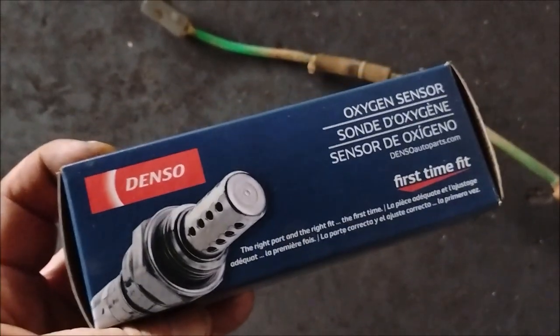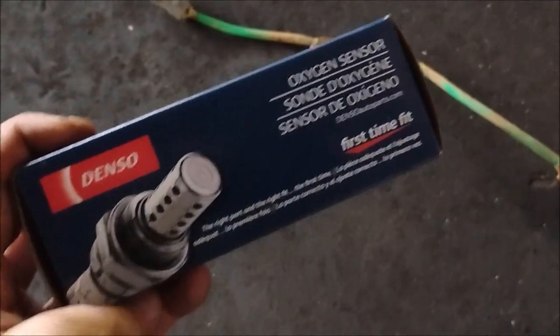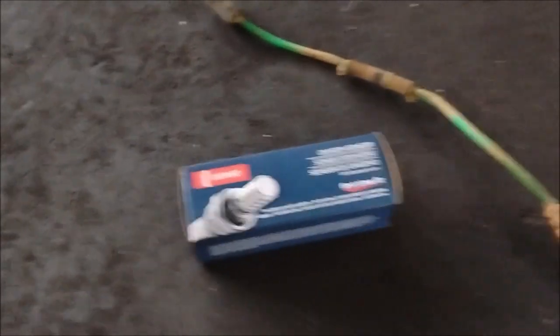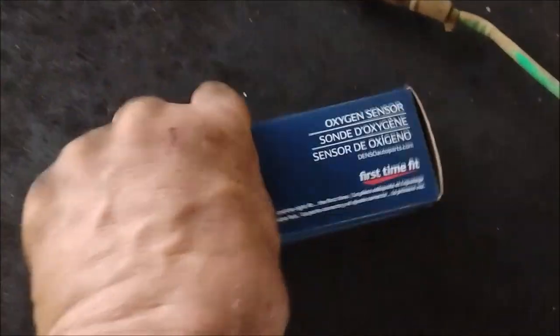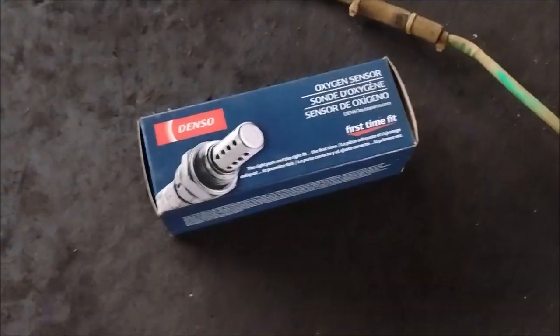Just beware that there are a lot of fake or counterfeit Denso sensors on the market. An authentic Denso sensor will always come in this blue cardboard box. If it does not come in a blue cardboard box like this, then you have reason to suspect that it is not a genuine Denso sensor.